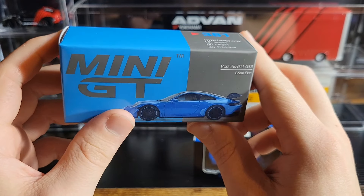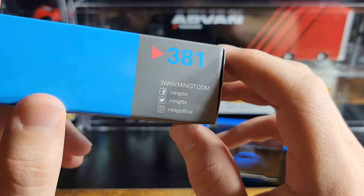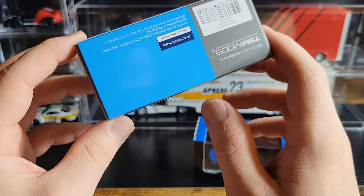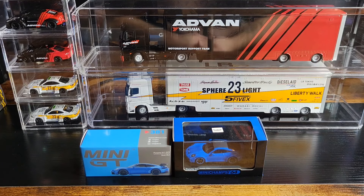Welcome back, it's judgment day — we're doing another comparison video, looking at Mini GT and Mini Champs. The model in question is the Porsche 911 GT3 in Shark Blue. This is an older Mini GT release, all the way back in the 300s, which is crazy to say. Both of these are officially licensed by Porsche.